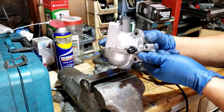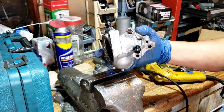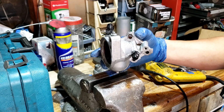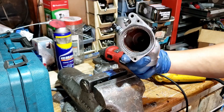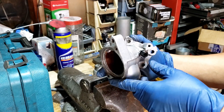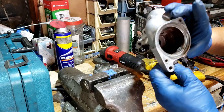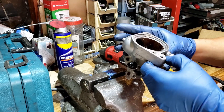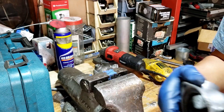Alright guys, there I go. Now I have an AN fitting on my thermostat housing. Now I'm just going to change that one and put the thermostat over here. Cool. Alright, I'm going to wash this off - get all the powder and all that.